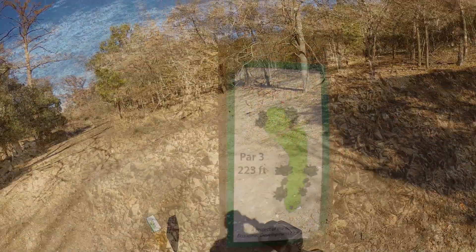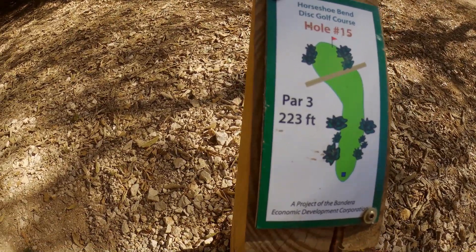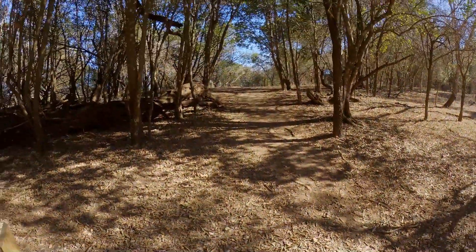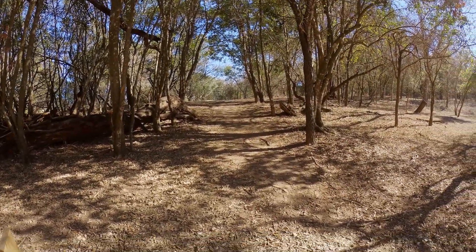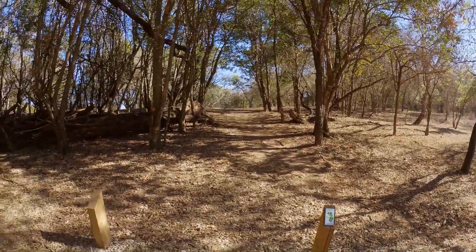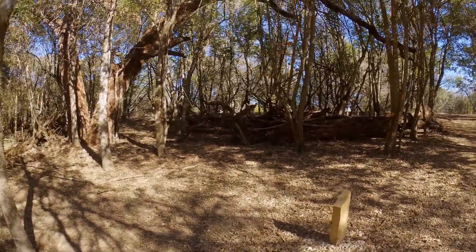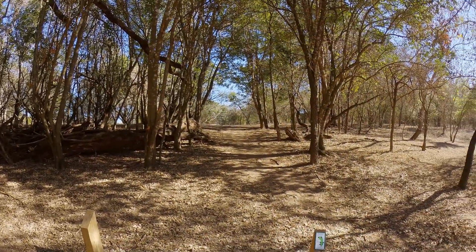Now on hole fifteen, par three, 323 feet, it's up there a little bit to the left. Good news — we're actually back tied at this hole with four holes to play. You see how thick these woods are? We're shooting right through there.